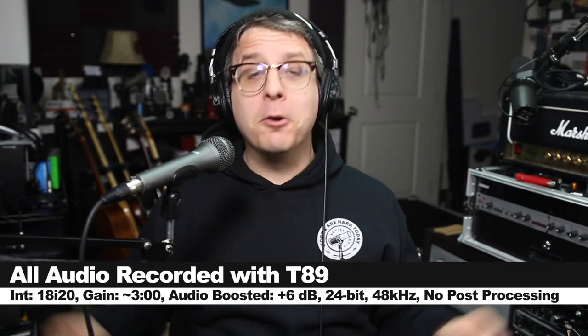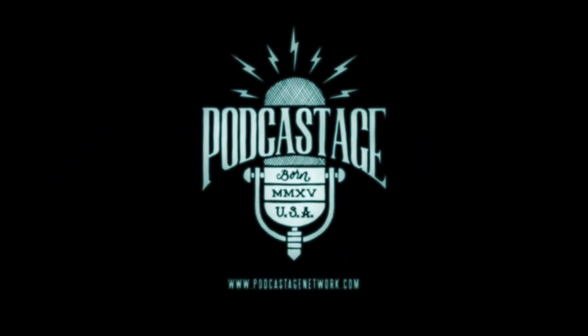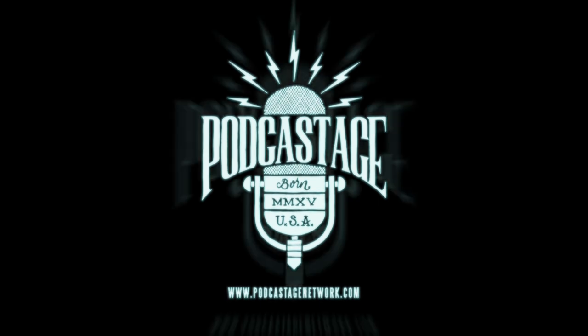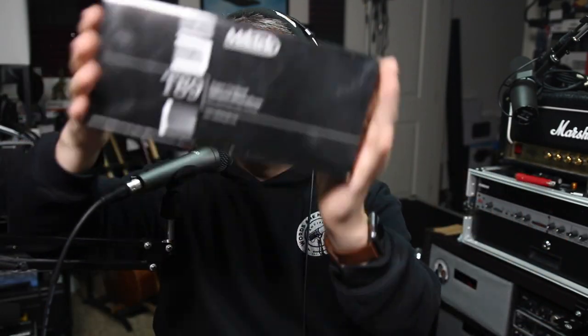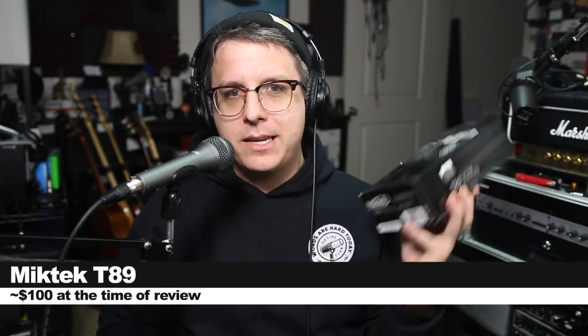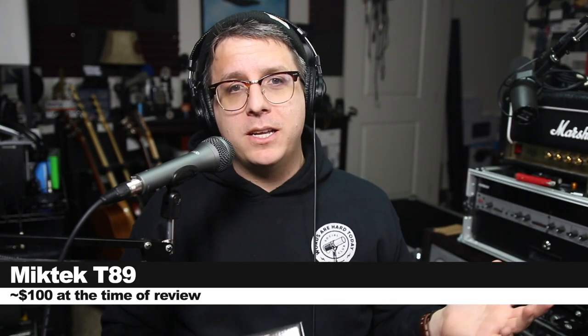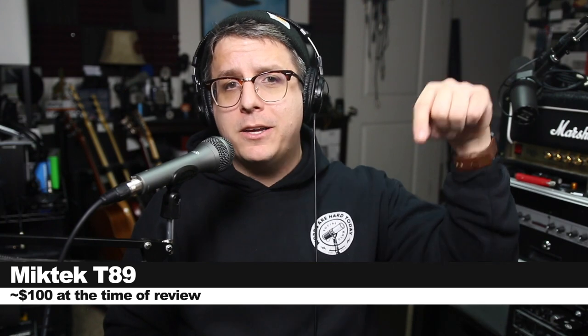Greetings earthlings! Today I'm back with a review of a microphone I had never heard of before. We're looking at the MikTek T89 — spelled M-I-K-T-E-K — this is a super cardioid handheld dynamic microphone, and if you want to pick this up it will set you back around a hundred dollars. I'll throw some links down below.